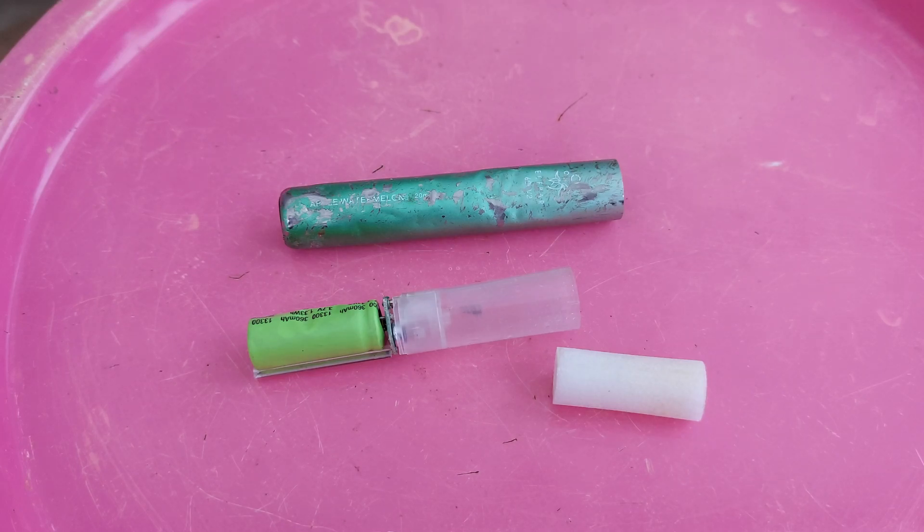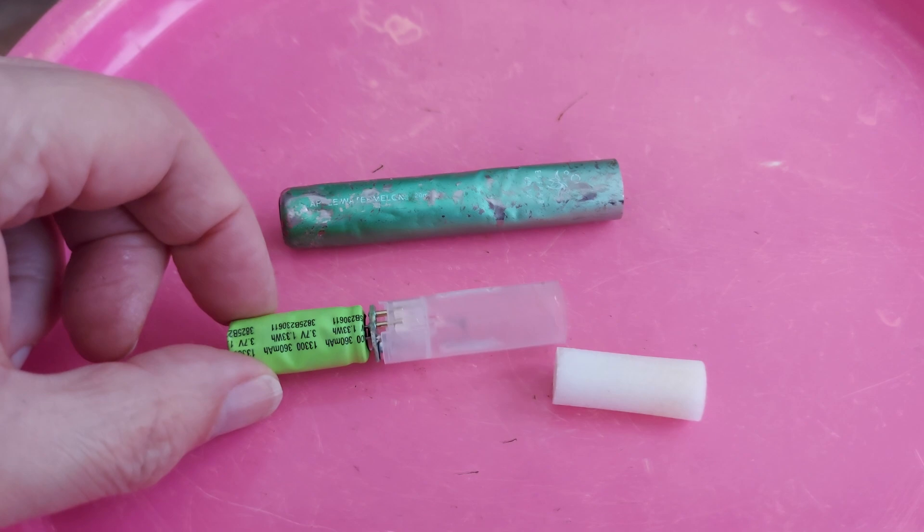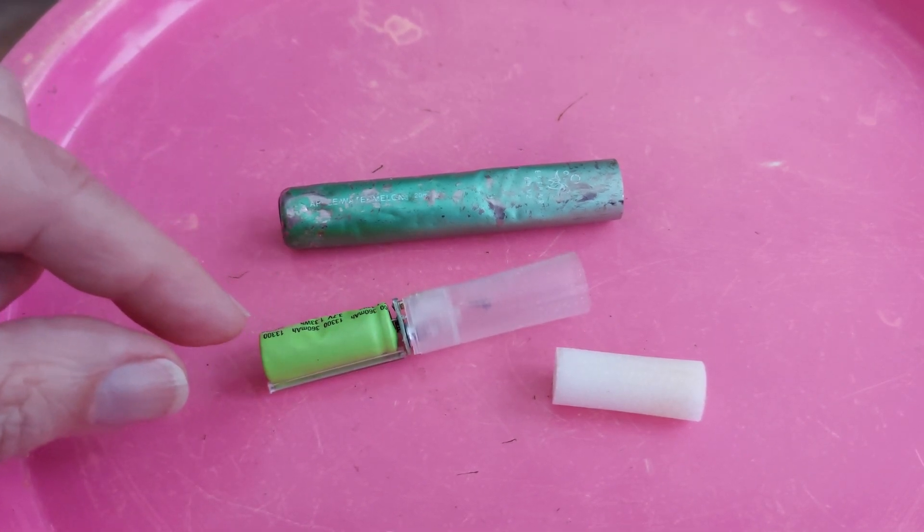Hi guys. I had stopped doing vape teardowns, but bigclive.com did a video on one of these back in November, and this is the first one of them I've come across. I still pick them up occasionally for the batteries, but this one is pretty destroyed so I probably won't keep it anyway.